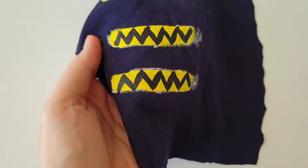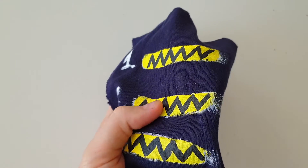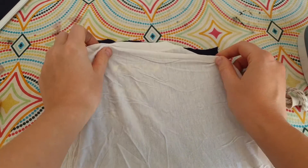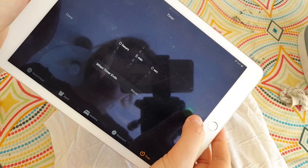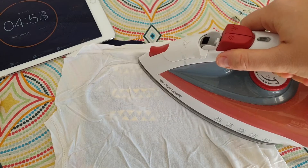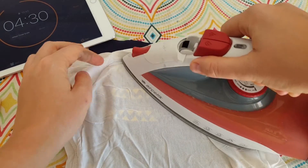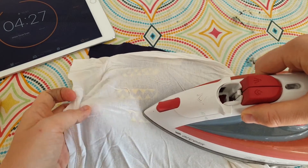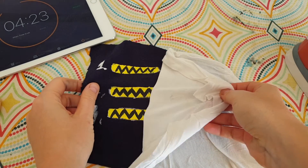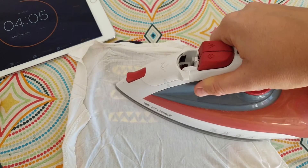24 hours later, it's time to fix the paints with iron. You can iron on the reverse side or through a thin piece of fabric. I'm setting a timer to avoid the mistake of not ironing long enough — Pebeo says you should fix with iron for five minutes. A couple of tips: turn off the steam when ironing your artwork, and don't set the temperature too high or you'll melt the paints and they'll stick to the thin fabric you're using.